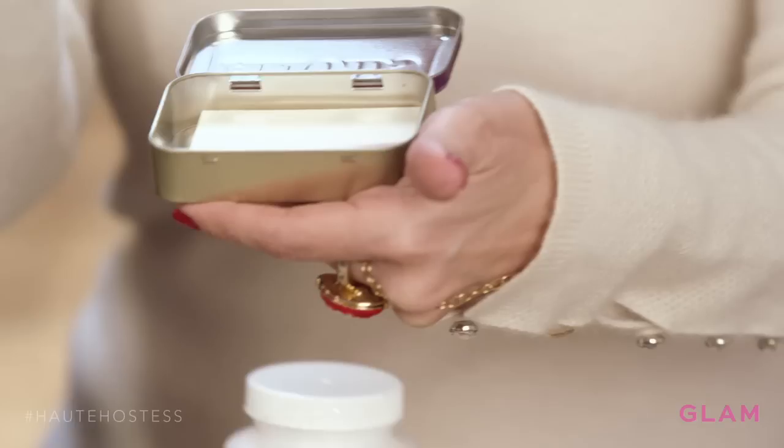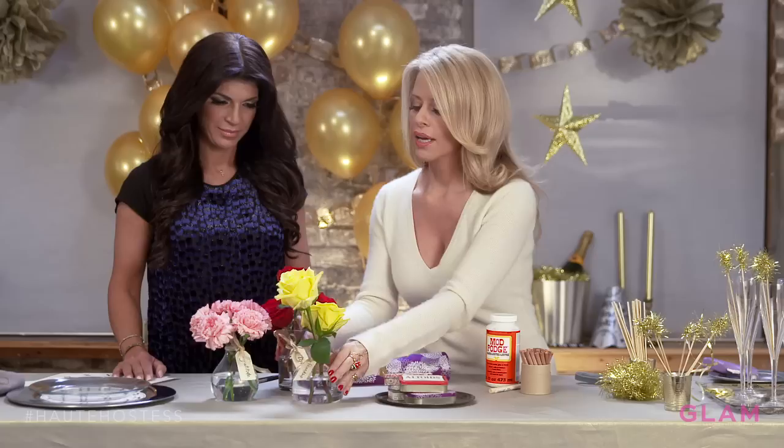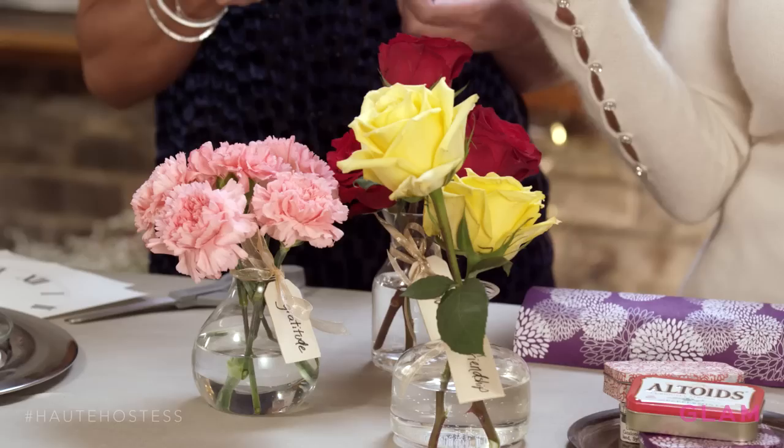Inside, put these little pencils — they sell these, they're like little gambling pencils, they have them all around. I put in a good luck pig, a good luck charm, and some paper, and encourage your guests to just write their wishes down. They can hold on to them or burn them when they want, when they come true. It's just a really nice idea.